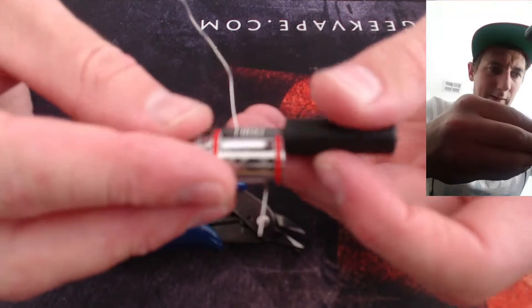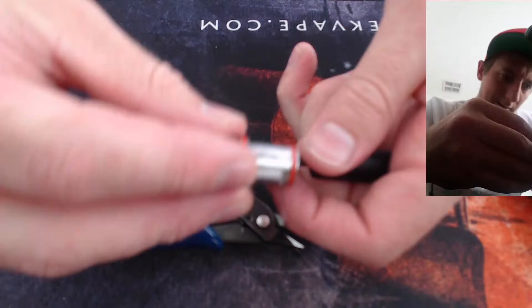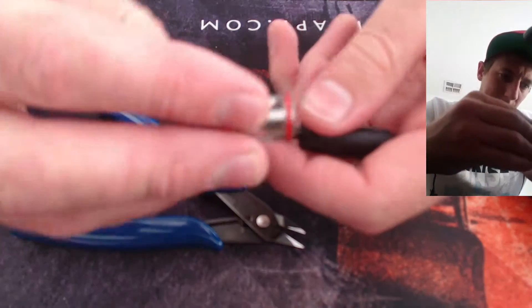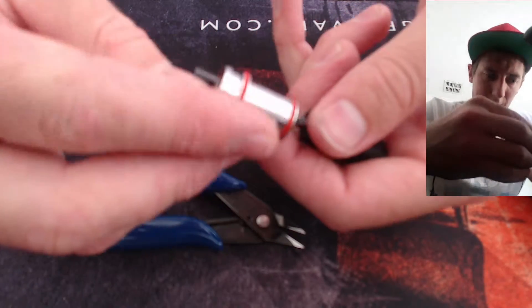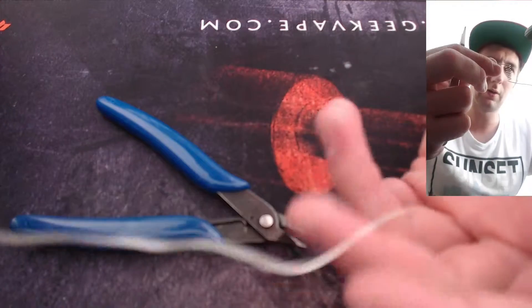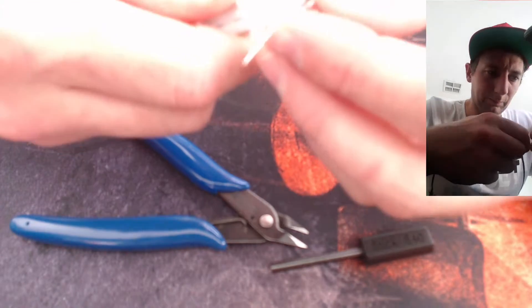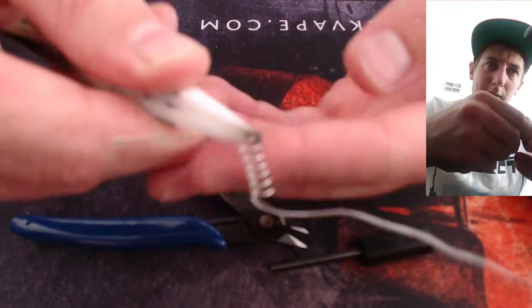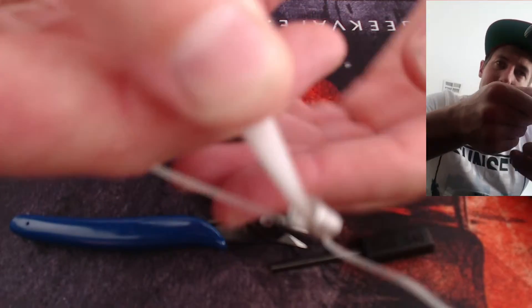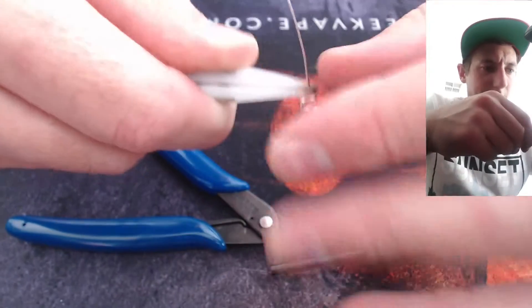We probably need that a bit longer, so we'll put some bigger spacings in there, one from both sides. That looks pretty good. Now we've got to put in the bends. With your shortest side you do want quite a bit of length on the end. Try to grab it nice and close — I'm grabbing it about there. I'm just grabbing it with the tweezers and giving it a right angle, just like that.